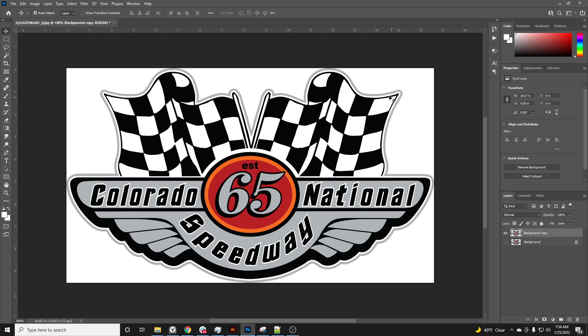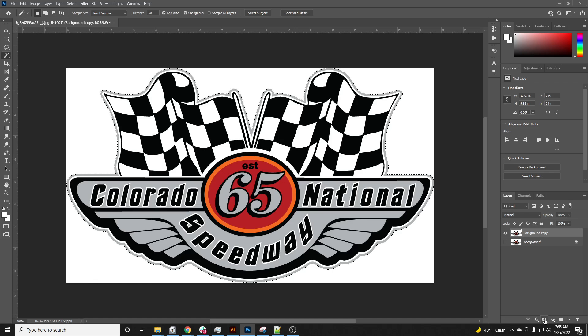We have a background that's solid white and a gray stroke, which is perfect. I'm going to hit W on my keyboard to get the magic wand tool. My tolerance is at 50% — we can leave it there. I click the white to select it, then hold Shift and keep clicking all the white I want removed. Then right-click, select Inverse, and hit the mask button in the bottom right. That takes care of it.